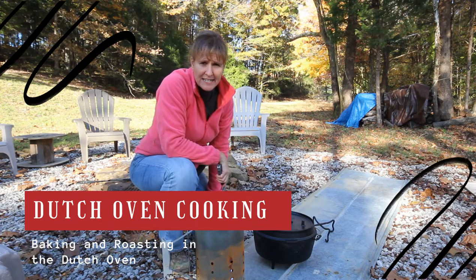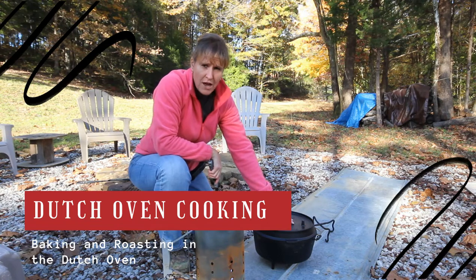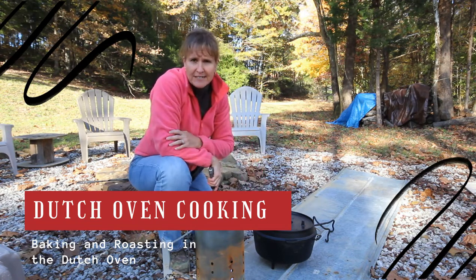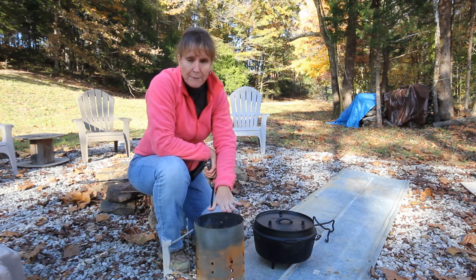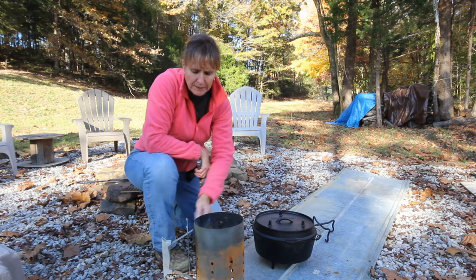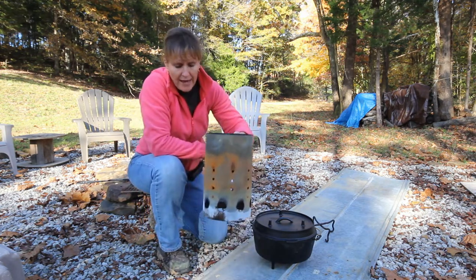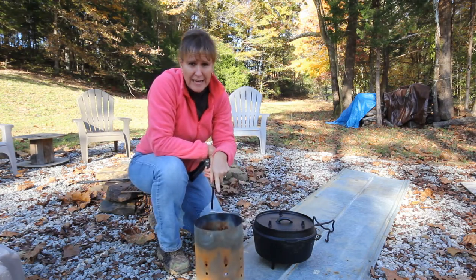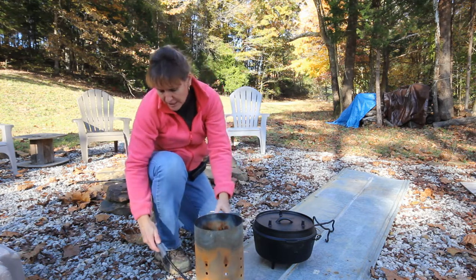Friends, I am ready to get started with my Dutch oven cooking. I have my Dutch oven for my chicken, and the bread Dutch oven is in the house — I haven't brought that one out yet. Right now I'm going to get the charcoal started. This is a charcoal chimney. I put some paper in the bottom and counted out the briquettes we would need plus a few extra, so I'm just going to get this started.